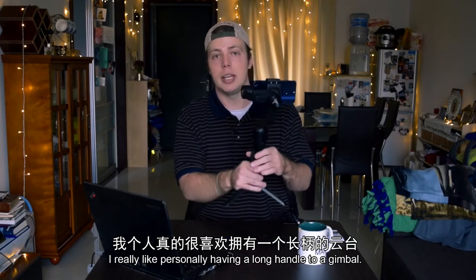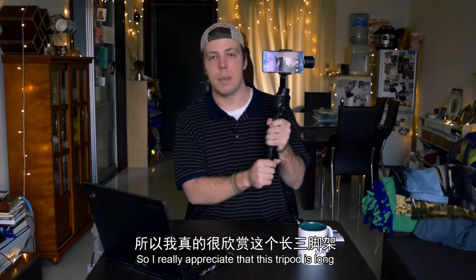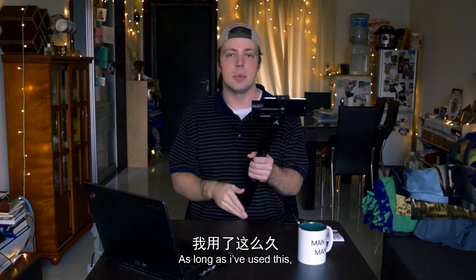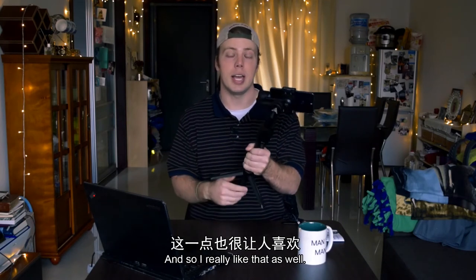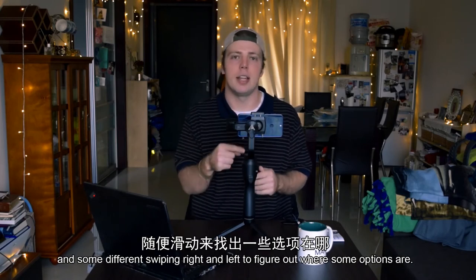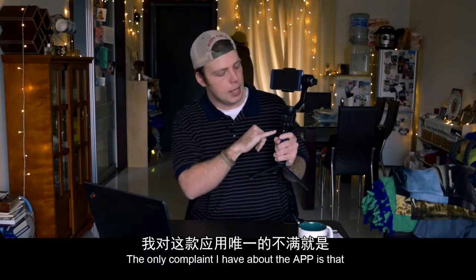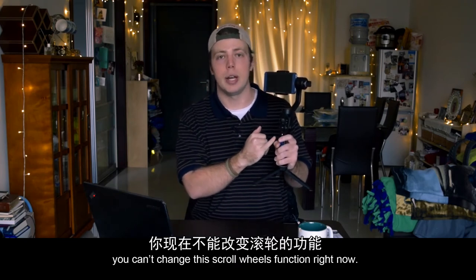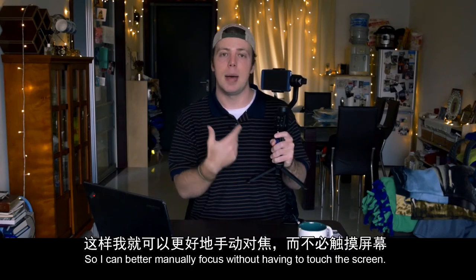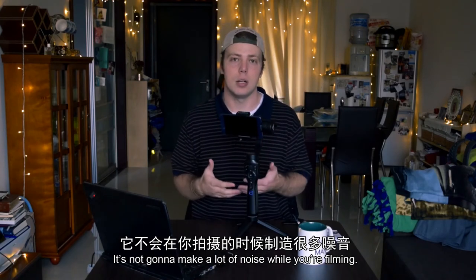I really like personally having a long handle to a gimbal because I like to use both hands, so I really appreciate that this tripod is long and screws in and fits well with the gimbal's handle. As long as I've used this, it doesn't seem like the app has any issues with disconnecting from the gimbal, which I really like. The app on the whole is fairly easy to use — it takes a little bit of getting used to and some swiping to find options, but generally it's pretty simple and straightforward. The only complaint I have about the app is that you can't change the scroll wheel's function — right now it controls zoom and I'd prefer it to control focus for better manual focusing. The gimbal is also really quiet, which I appreciate — it's not going to make a lot of noise while you're filming.